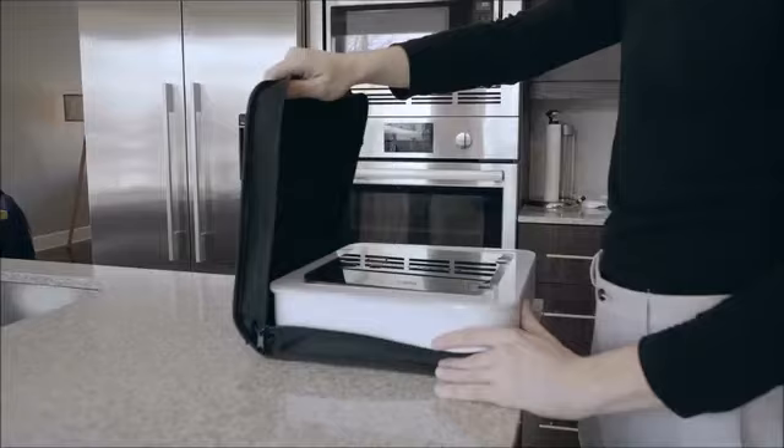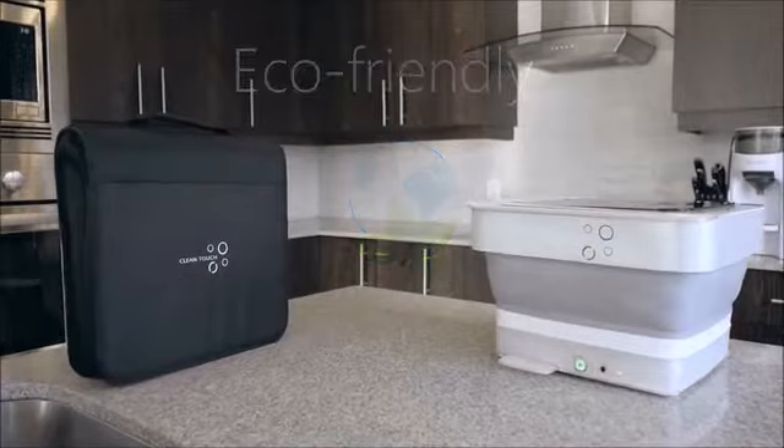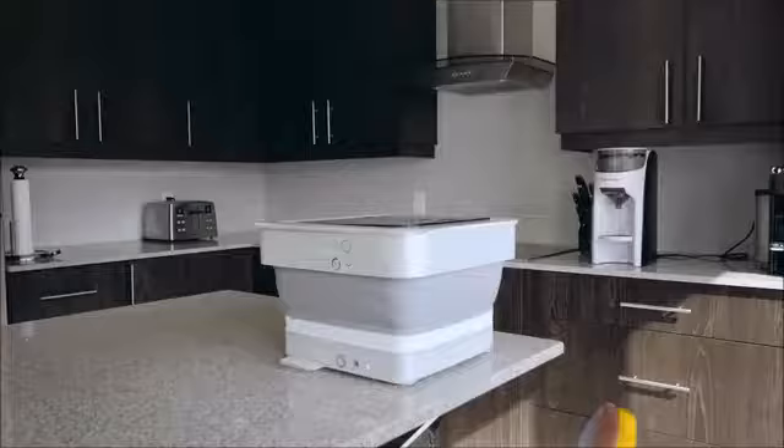And that's simply amazing! Considering the unit can be folded down to 3 inches in height, making it easy to store and transport. Clean Touch is an eco-friendly alternative to washing clothes, using less energy and water than a traditional washing machine, helping in reducing carbon footprint and water consumption.